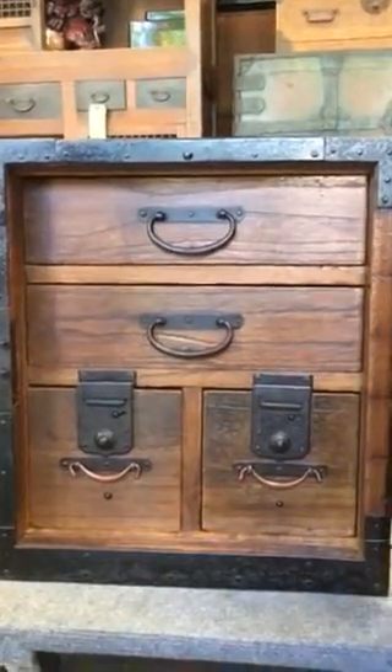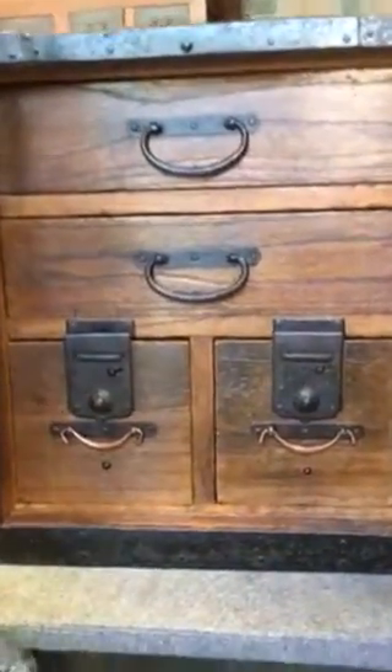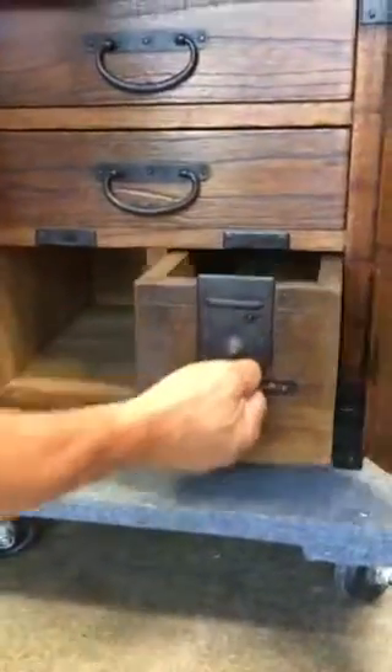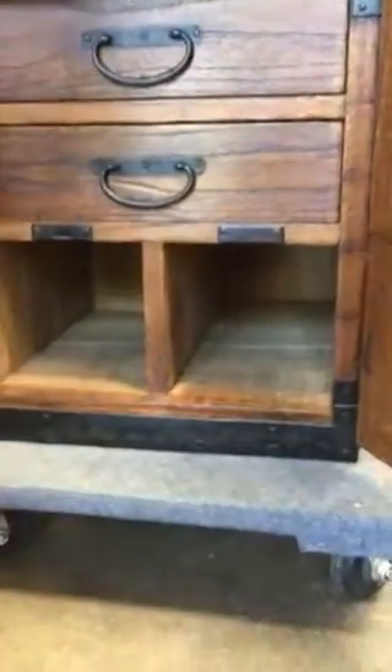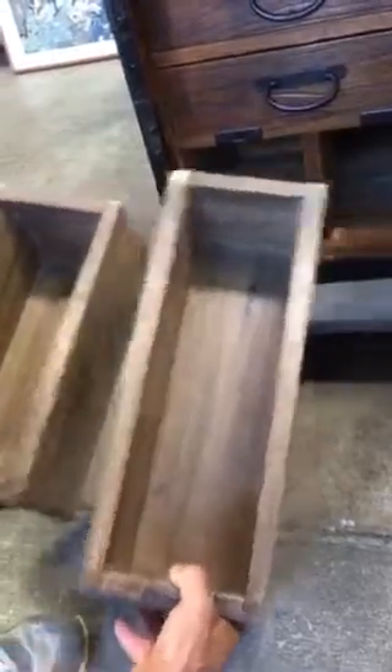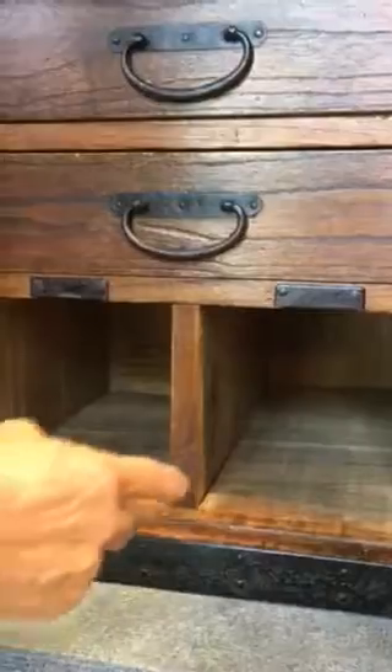To get to the secret box, you would take both drawers entirely out, and you will notice on the drawers the length of one being shorter than the other. On the inside cavity of the small drawer is a wall that is permanent, while on the other drawer the wall goes all the way to the back of the Tonsu.